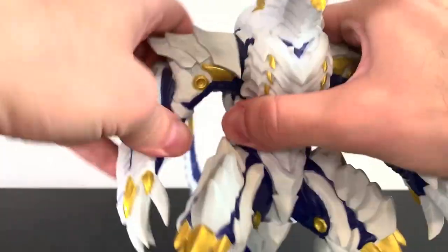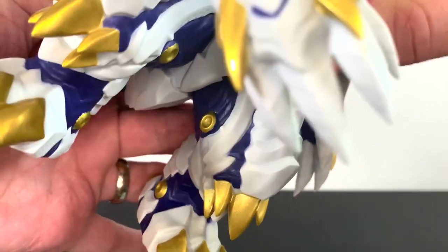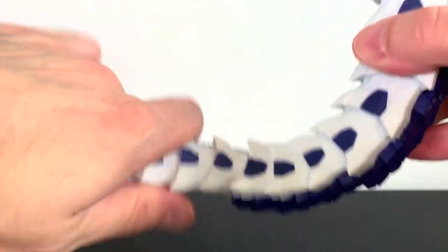As for articulation on this big vinyl figure, you have shoulder movements, you have leg movements, you have waist movement which is cool, and then you got tail movement there and tail movement there.